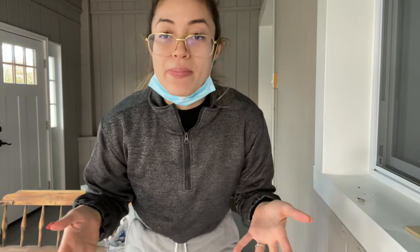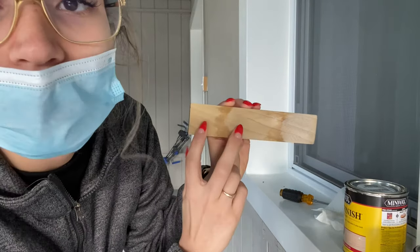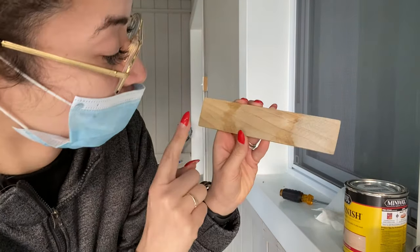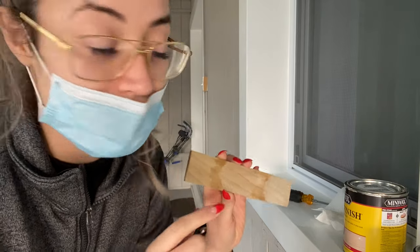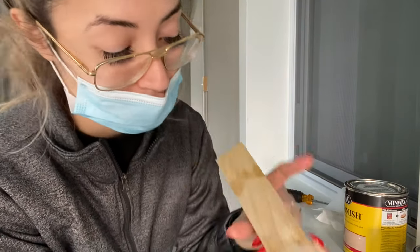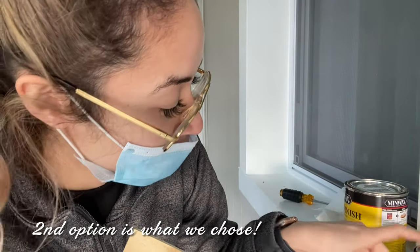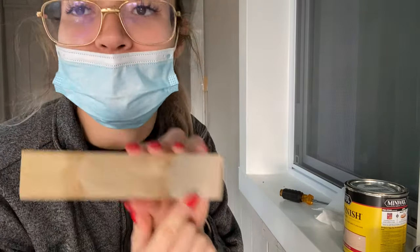I tried the three stains. I kind of like two of the combinations — the Simply White is just way too white for me. The first combination I did was Simply White, Golden Oak, then Weathered Oak. The second was Golden Oak, Simply White, then Weathered Oak. The third was Weathered Oak, Golden Oak, then Simply White.